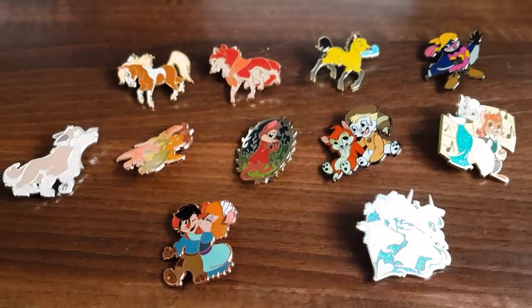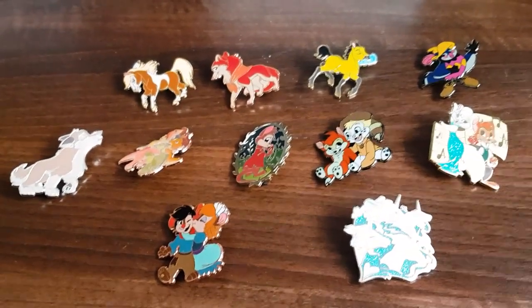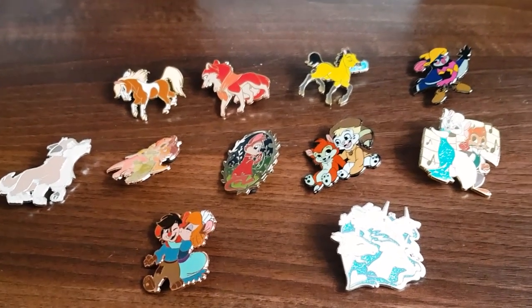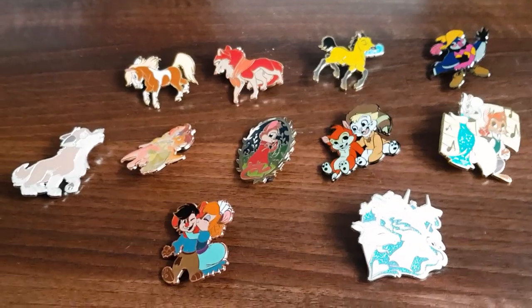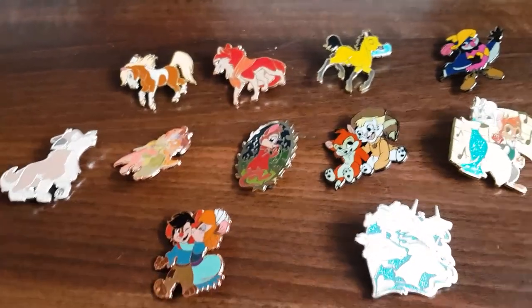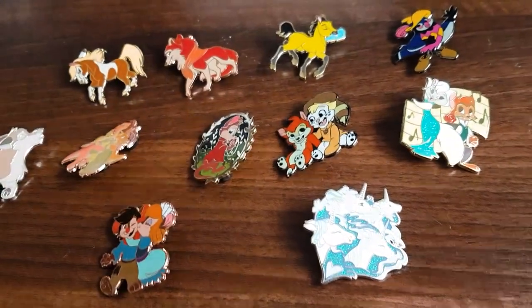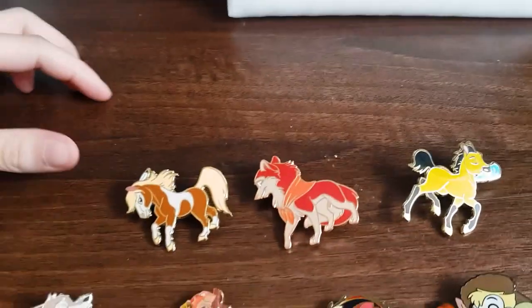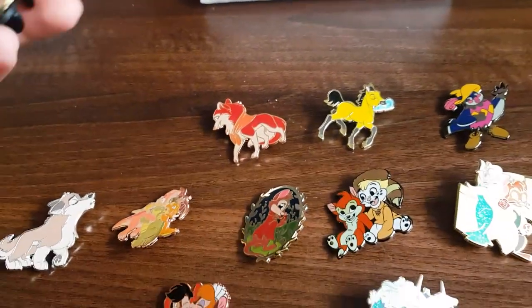I thought that box was way too small, but it turns out there are three different boxes — that was the first box. Hopefully the other boxes come today but it might be tomorrow, so I'll just start packing these ones up and show you these now, then update when I have all the others.